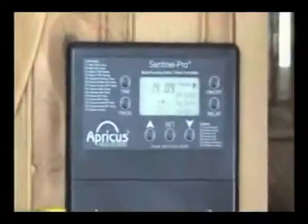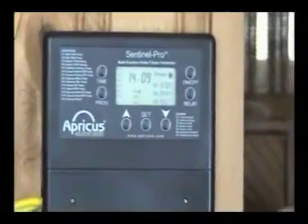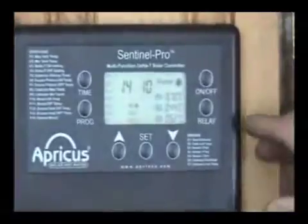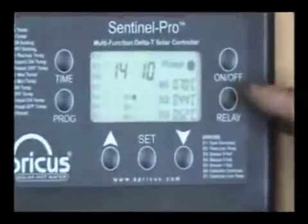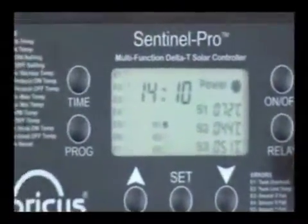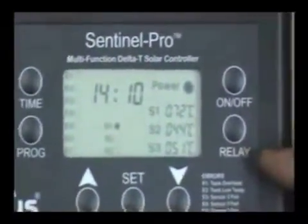What time did you start cooking water with your Apricus system? It started kicking in at about 10:30 this morning when the temperature was still minus 42 Celsius. Right now it is delivering glycol into the tank at 70 degrees Celsius, and it has heated the tank up to 51 Celsius — that's too hot to have a bath in, way too hot. You can just about make coffee with that.